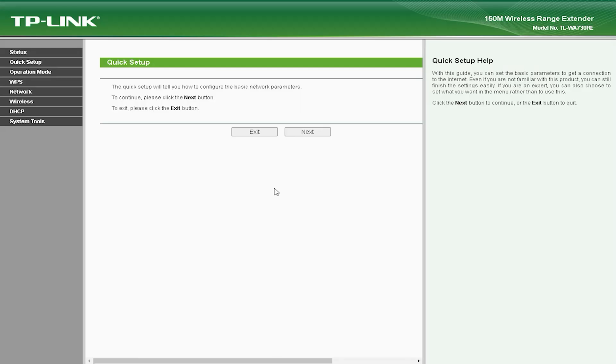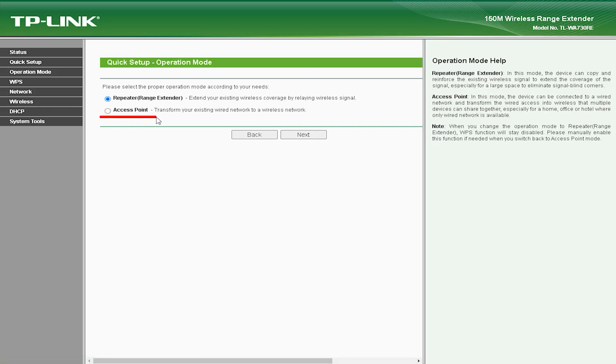The TLWA-730V comes with an easy-to-use web-based interface that allows you to set up the device in minutes. It also supports WPS, which allows you to set up a secure connection with just the push of a button.